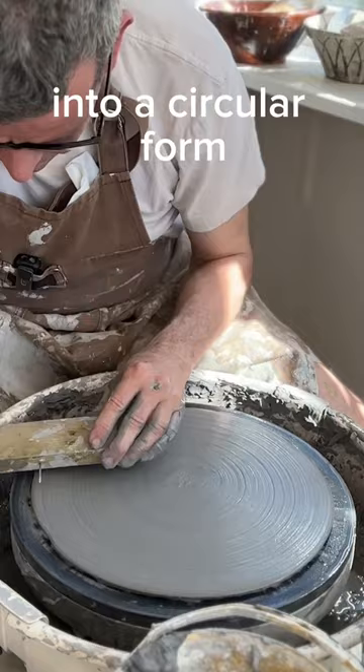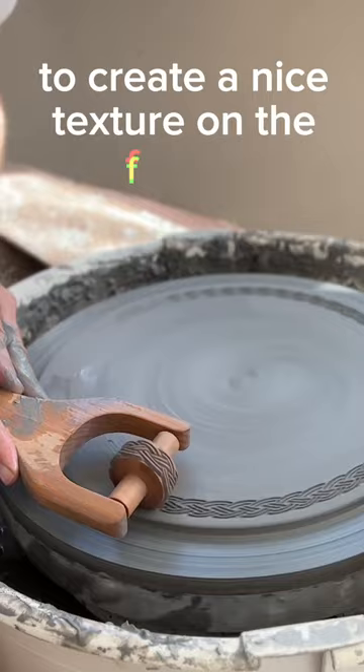I use my new tool to cut off the edge. I use the MKM tool to create a nice texture on the flange. I raise the edge with my homemade rib and finalize with a sprayer.